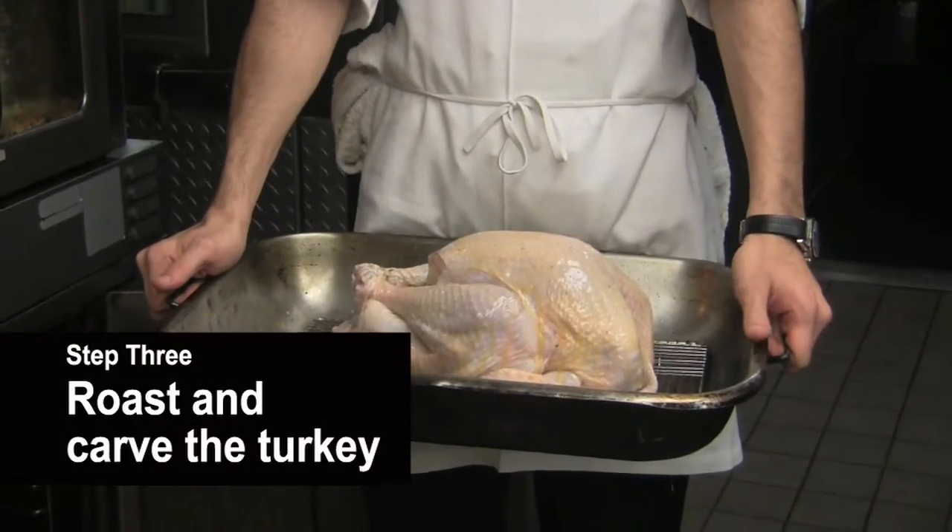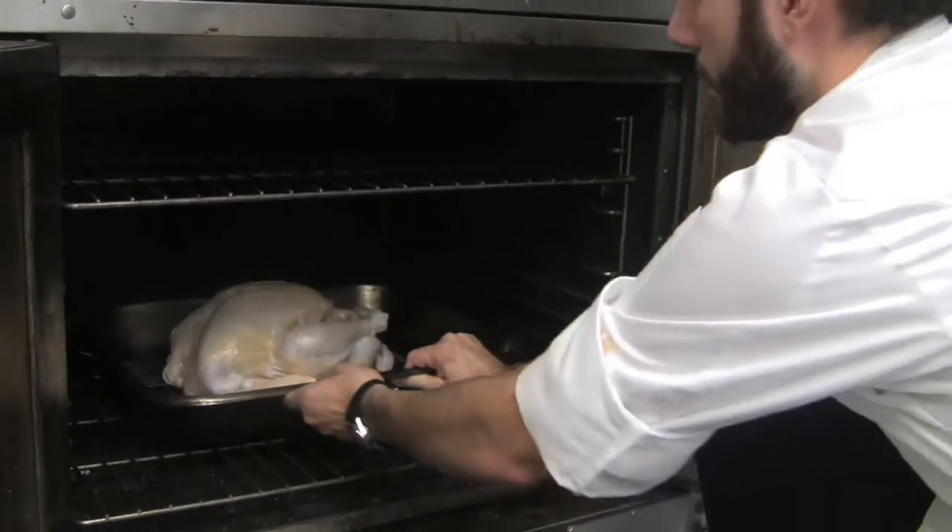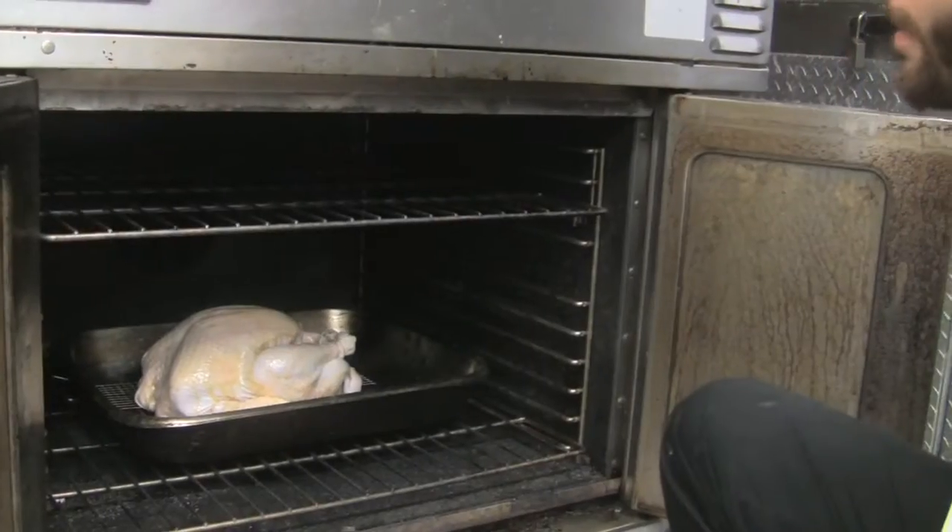So now we're ready to cook the turkey. We have an oven preheated to 325 degrees — you can go a touch lower if you want, but you don't really want to go much higher. It's a lot easier to overcook a turkey if you're cooking at a much higher temperature. An approximation on cooking time will be about 12 to 15 minutes per pound. This is about a 13 to 14 pound turkey, so we're looking at about two and a half to three hours.